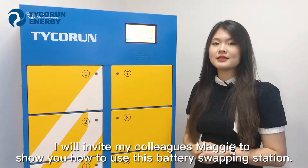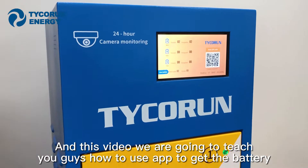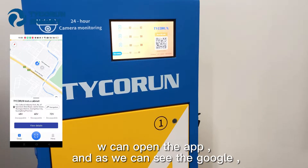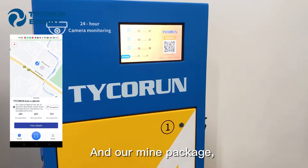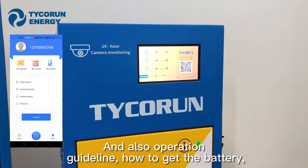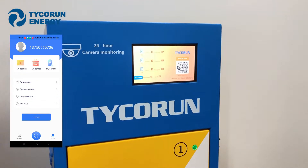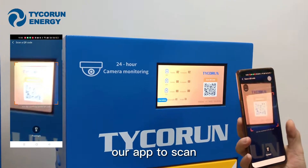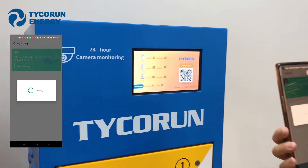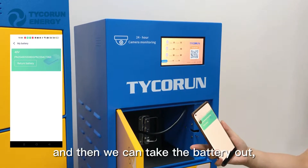For the next part, I'll invite my colleague Maggie to show us how to use this battery swapping station. In this video, we're going to teach you how to use our app to get a battery. You can open the app and see the Google Map showing where our Capnex stations are. You can also see your deposits and battery status. The operation guide covers how to get the battery, change the battery, and return the battery. To get a battery, click the 'Get Battery' button, scan it, and then take the battery out.